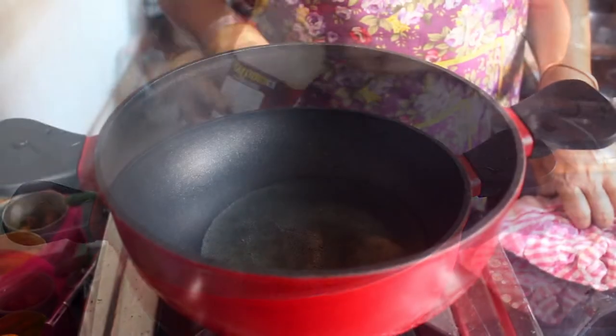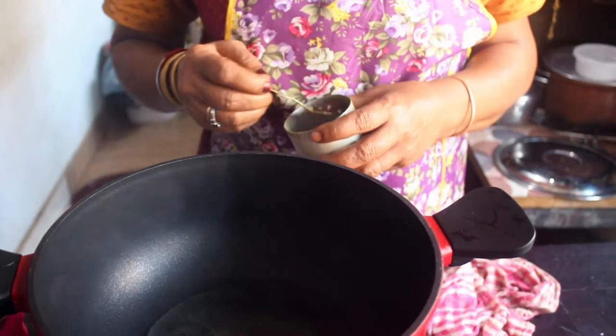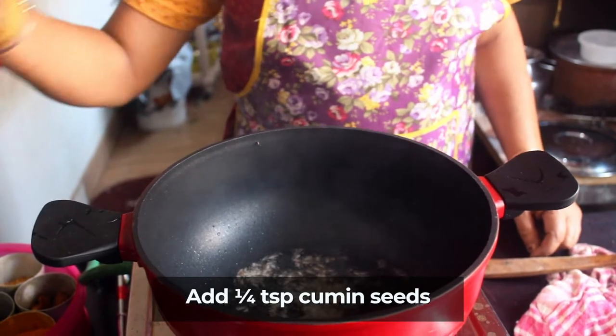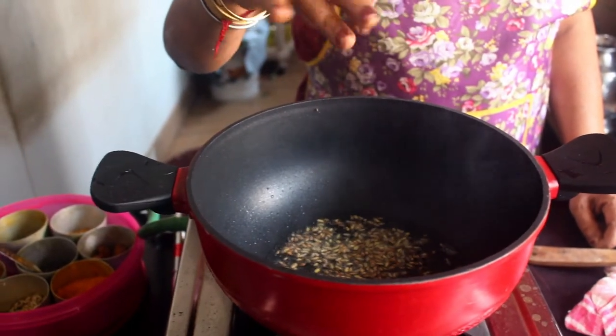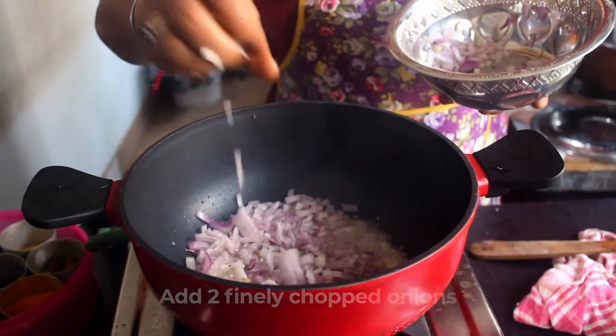Now we pour into the curry pan - it's about a tablespoon of oil. Let's heat a little. Put 1 tsp of jeera, put a small garlic, then add 1 tsp of sombu. It has big garlic - you can put a little garlic, this is for flavor. Now let's put it in the pan in medium size.